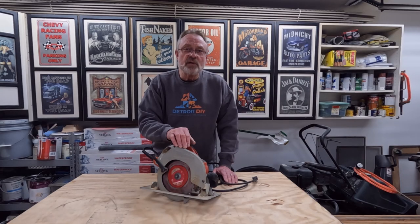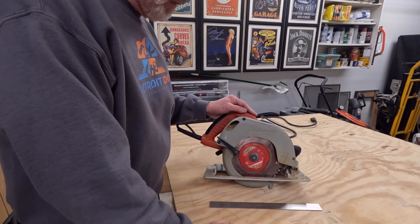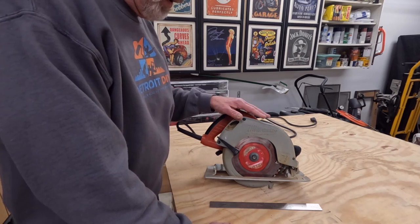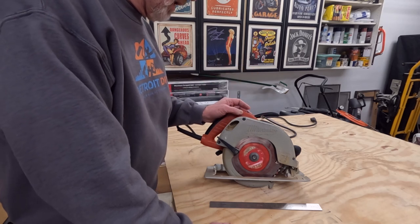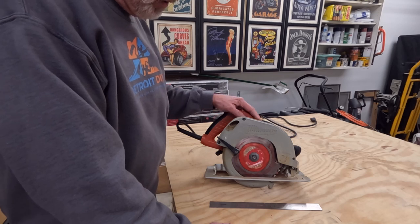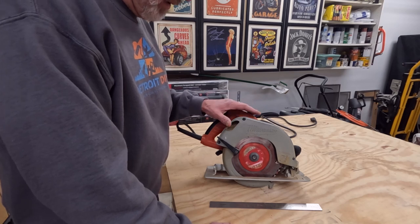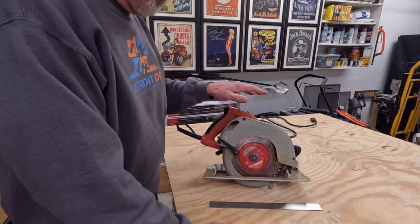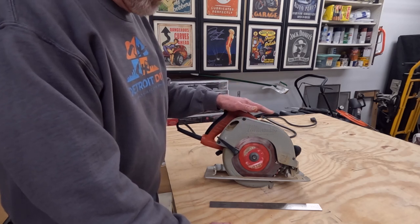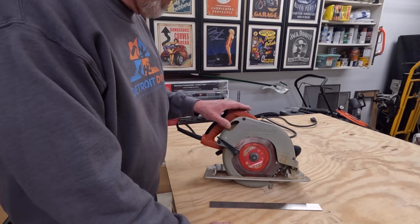Hi everybody, I'm Jim Deardorf and this is Detroit DIY. Let's get started. I've had this saw for about 10 years and out of all the saws I've had, this has become my favorite — it has really good power and runs really quiet. I couldn't even begin to guess how much wood this saw has cut since I've owned it; it's still going strong. I've put a link in the description for this saw and some other things I'm going to be using today — if you use that link it doesn't cost you any extra, however I do get a small percentage.